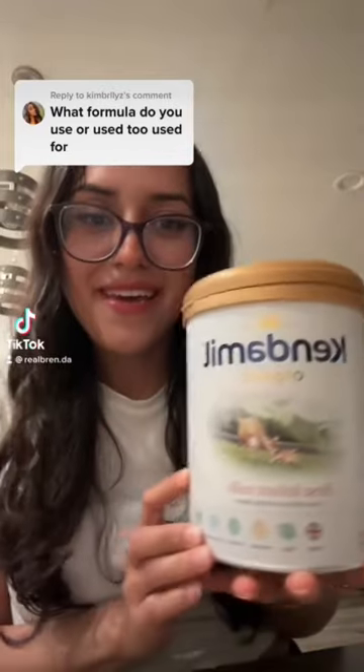So this is the formula I use. It's Kendamil. This is the organic version. There's another one that's not, but they're both really good. They mix very well. They're from England. I usually get them from Target. They're about 40 bucks, but they are great.